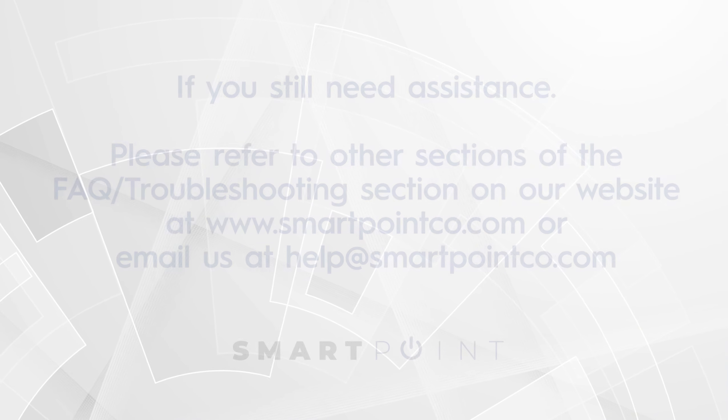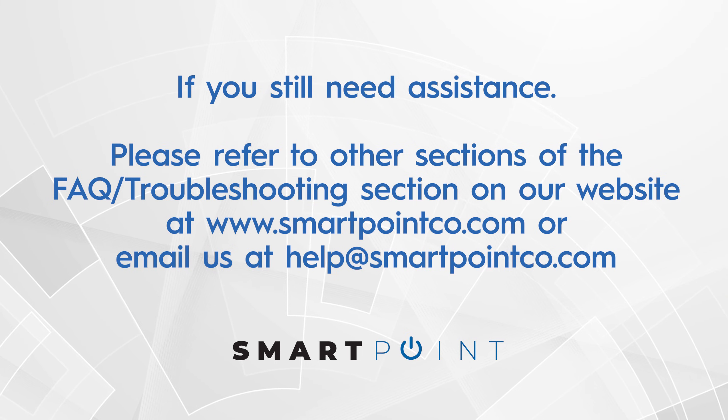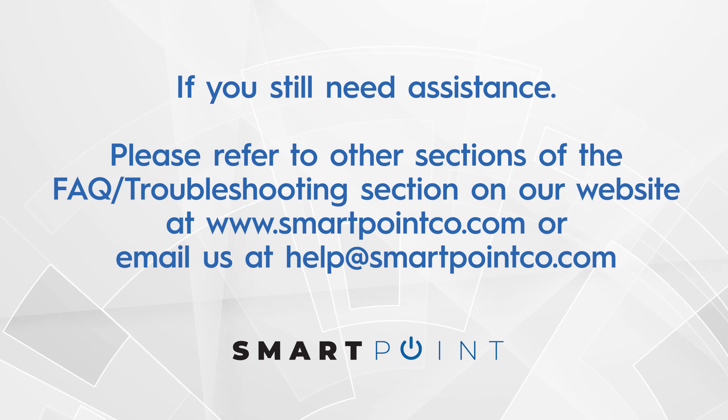If you still need assistance, please refer to other sections of the FAQ/troubleshooting section on our website at www.smartpointco.com or email us at help@smartpointco.com.